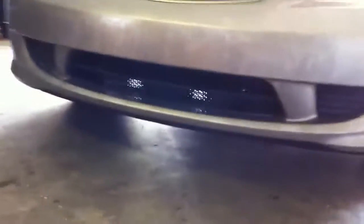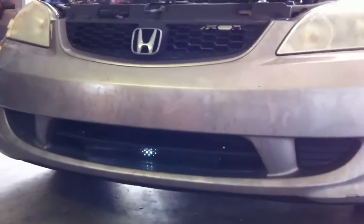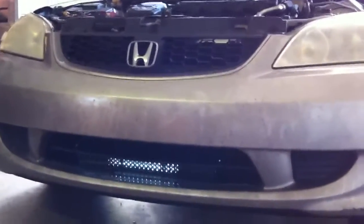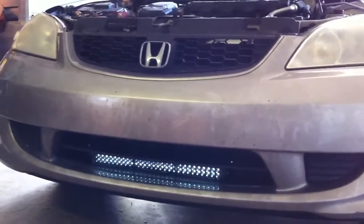This is what it looks like installed on my very dirty car. I guess it needs to be cleaned off a little bit. It's mounted. Right now I'm only about three feet away so I have to actually crouch, but at a good following distance you'll see it quite clearly.